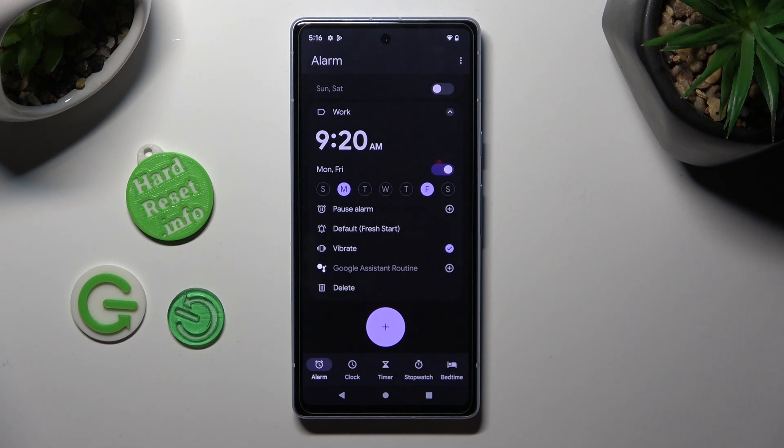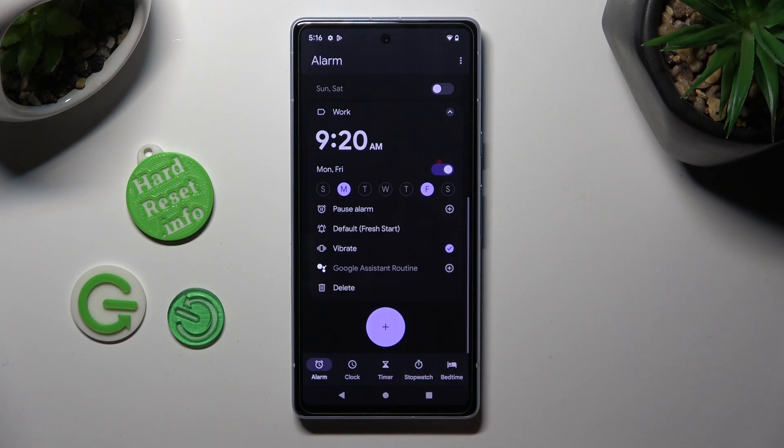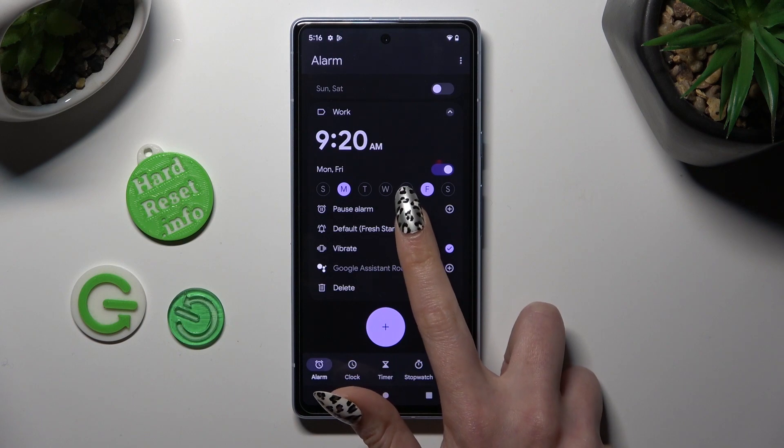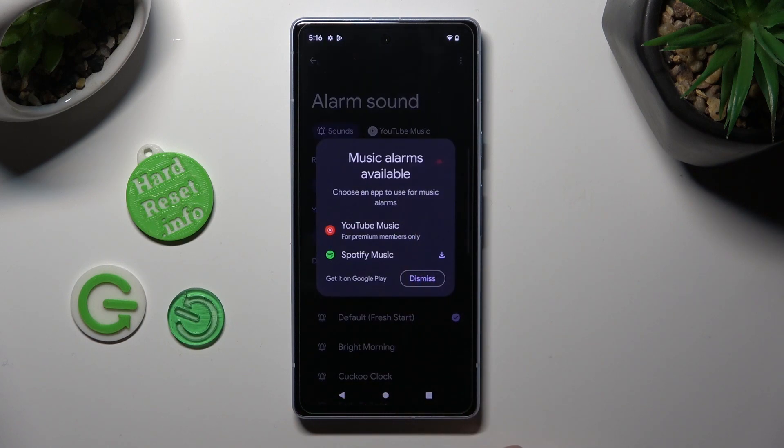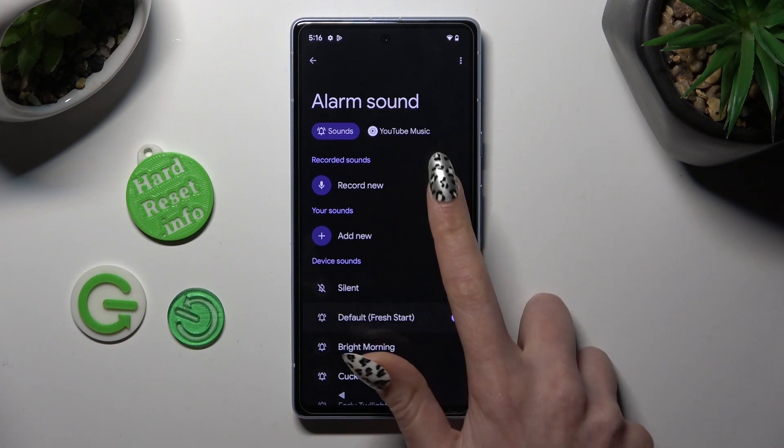You can also click on this one to disable or enable vibrations. Following that, tap on the bell icon, choose dismiss, and select one of those options.